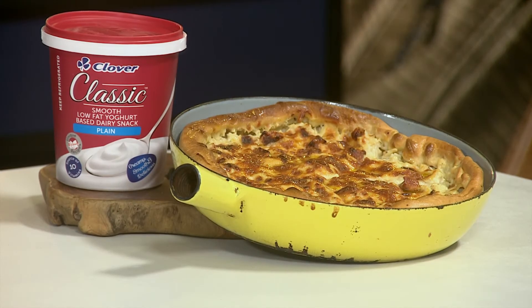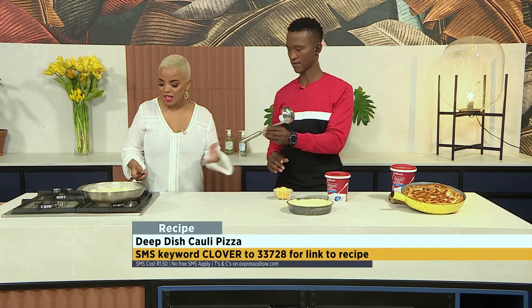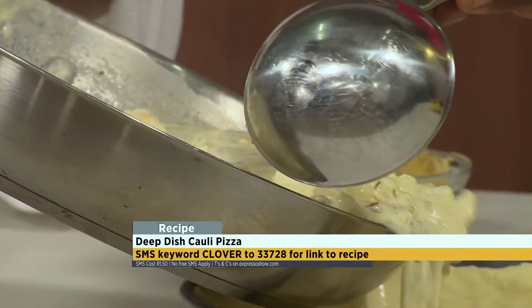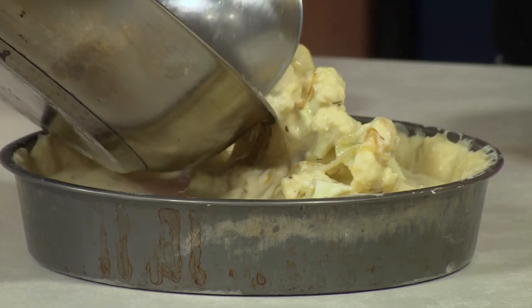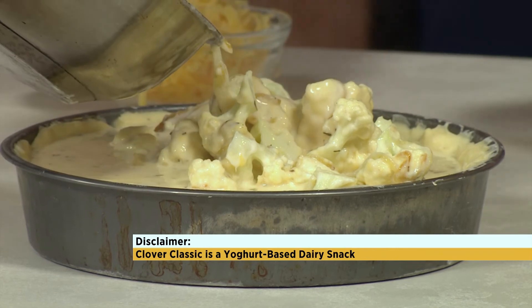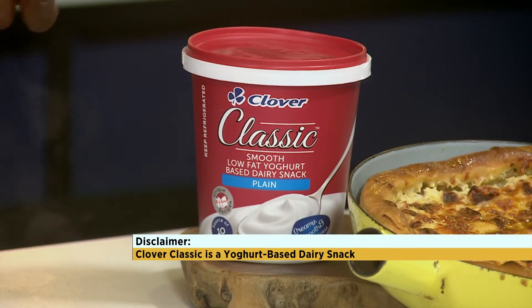Absolutely simple, absolutely delicious. SMS the keyword CLOVER to 33728. I'll hold this — take it with both hands because it's hot. Scoop that in there, allow it to do its thing, and make sure you don't waste a single drop, because you've worked so hard to make sure the cheeses have melted together and that roux has turned into a béchamel.